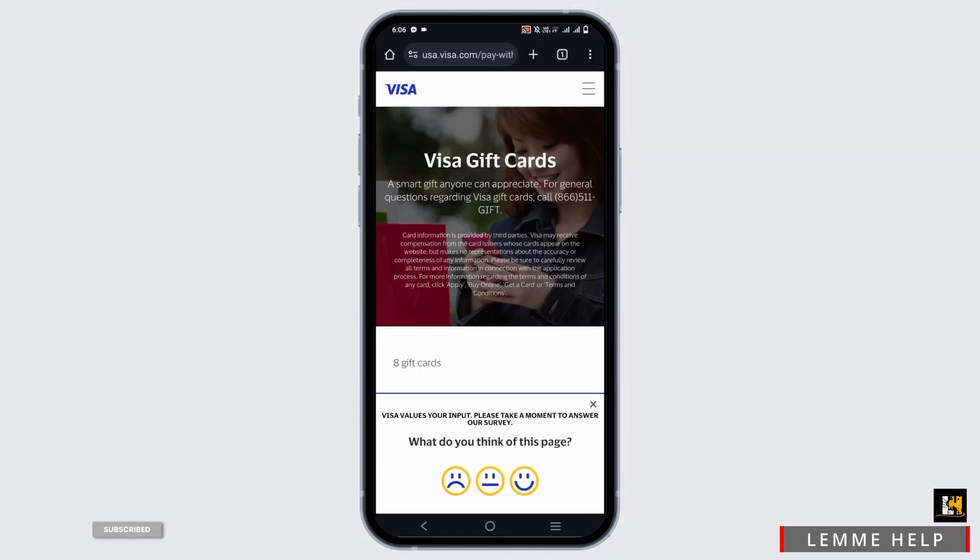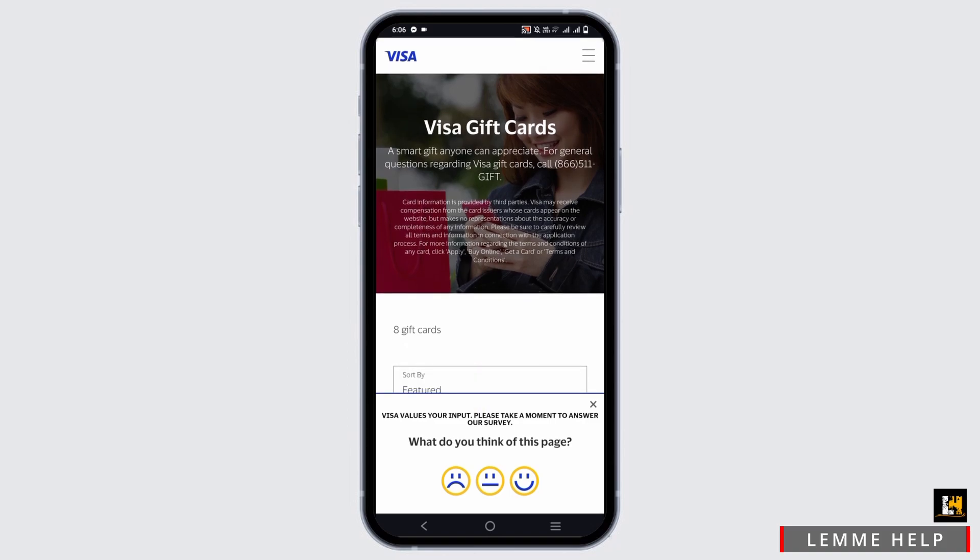Occasionally, a website may also ask for the name on the card. In these instances, you can simply type in "gift card" in the field provided. Should the value of an item you are purchasing online exceed the value remaining on the card, your payment will not be accepted and you will need to contact the merchant to confirm how the amount can be settled.